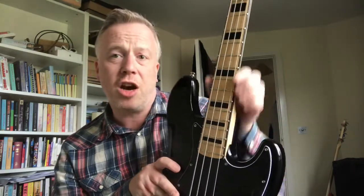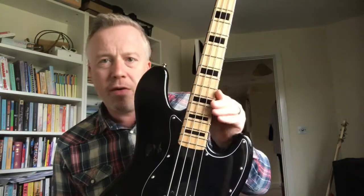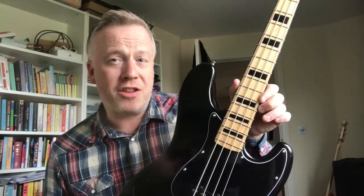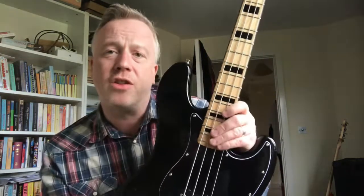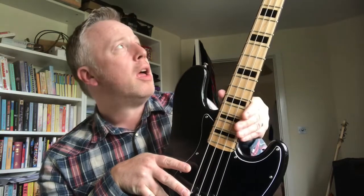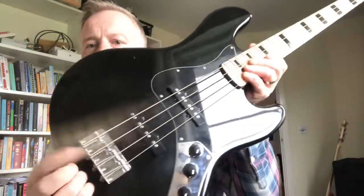Where the J&D Jazz falls down is the fret ends — they're okay down towards the headstock, but once you get approaching the 12th fret they get really, really sharp. I have filed these down, and that's probably the only thing I've had to do on this bass. I got this bass initially with the intention of learning how to do truss rod adjustments, which I'd never done before. The frets were not good and they needed sorting — that's the only thing I had to do.